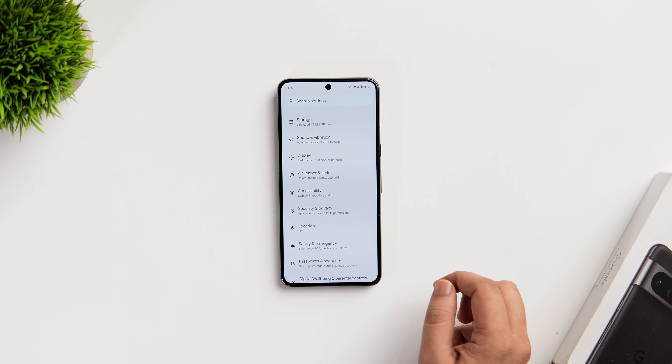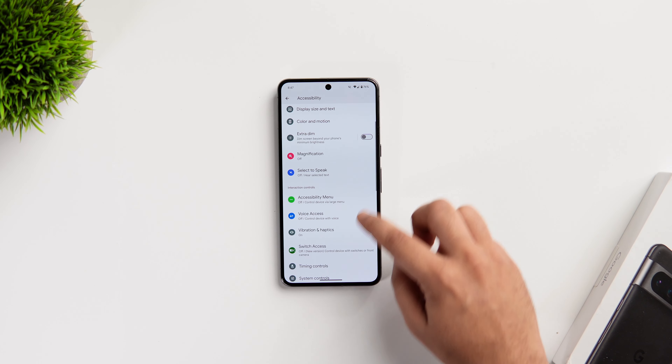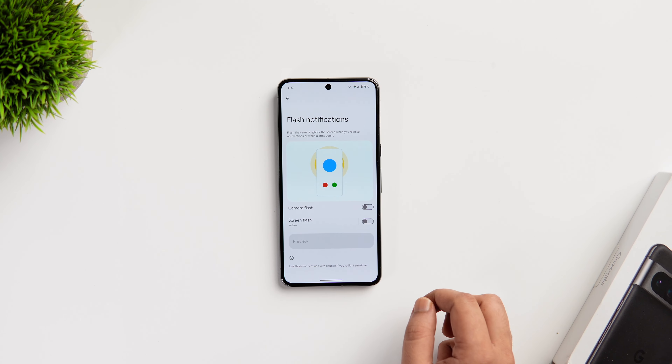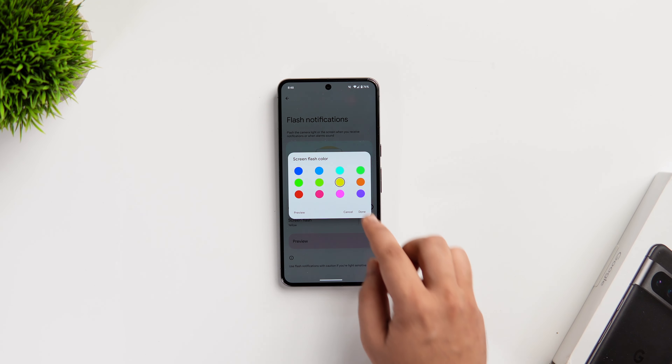Next, there is a really useful feature in Android 14 called Flash Notifications. If you go into Settings, select Accessibility, scroll down and you will find this option called Flash Notifications. It basically triggers the camera flash when you receive notifications on your phone. If you want, you can also enable the screen flash and this will flash the screen when you receive notifications. You can customize and change the flash color as per your need.